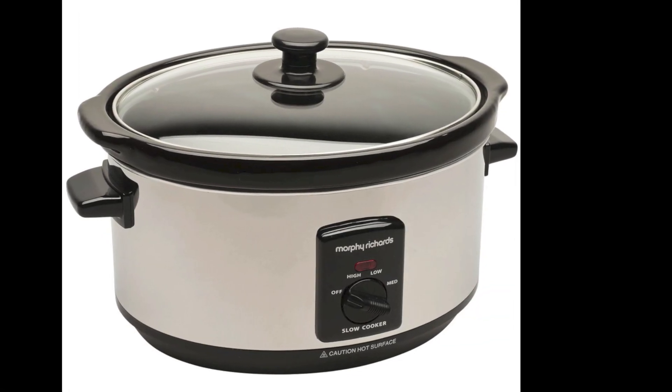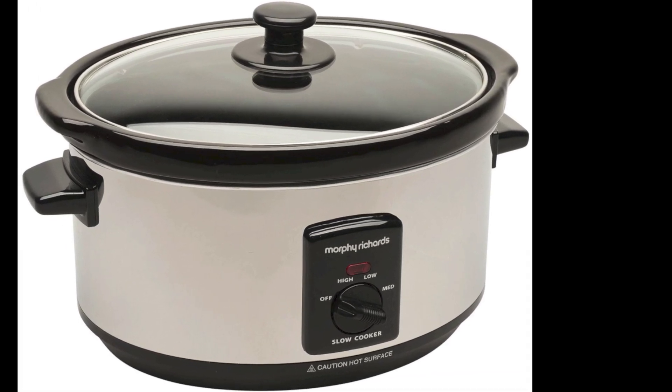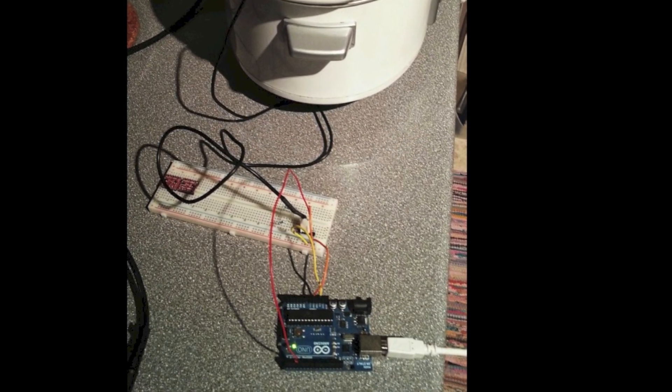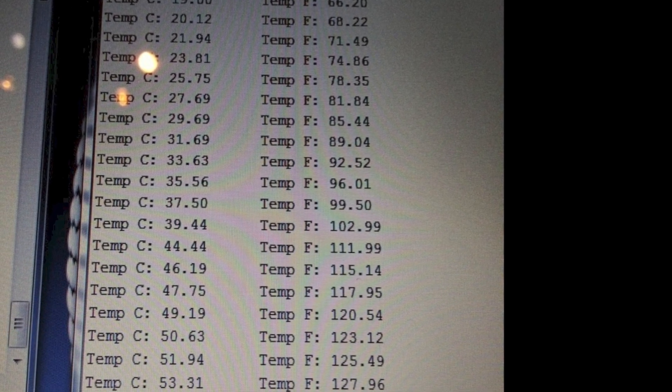I already had this slow cooker so wanted to see if I could repurpose it into a sous vide cooker. Using an Arduino and a temperature sensor I was able to determine the cooker could reach the necessary temperatures for sous vide cooking. So all I needed was some method of precisely controlling its temperature.